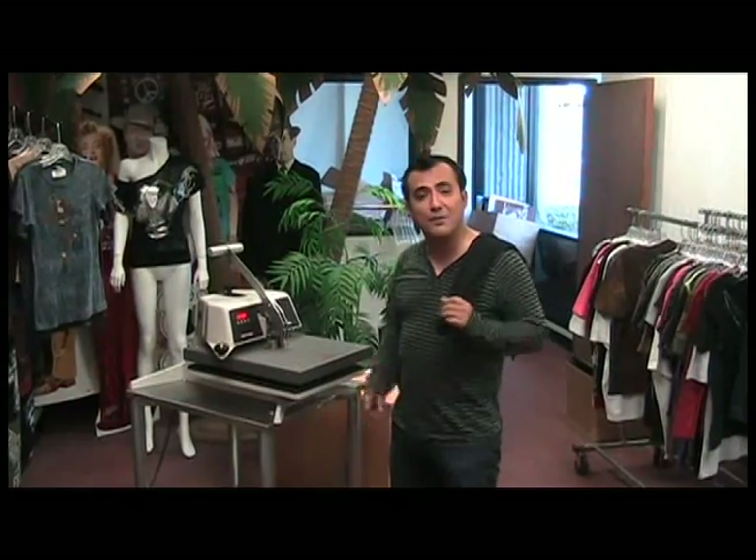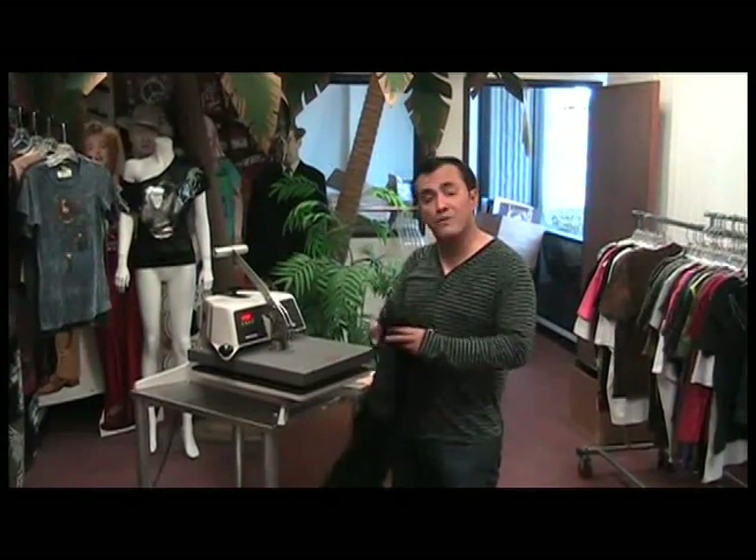Hi and welcome to The Wall Site. My name is Sergio and I'm here to show you how to use foil in order to do foil transfers.